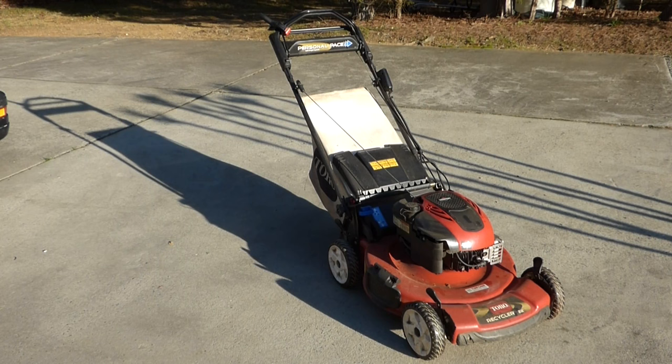This is a Toro Recycler walk-behind mower with personal pace, a bag, and electric start. The homeowner loves it, but says after about 15 minutes when he empties the bag, he shuts it off to empty the bag, comes back, goes to start it up, and it won't start.